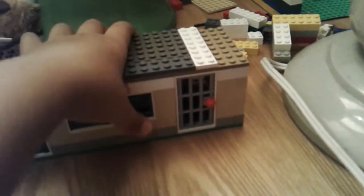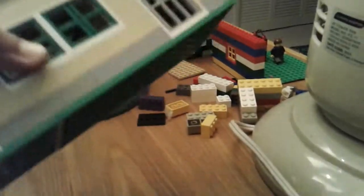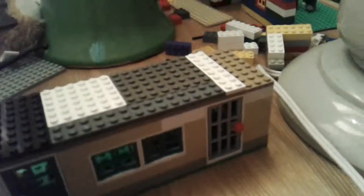It looks like the LEGO City Police Station set, but it does not have the garage thingy. So, the exterior — I like how the door on the jail cell came out. And you can see there's this nice door and window and a jail cell window.